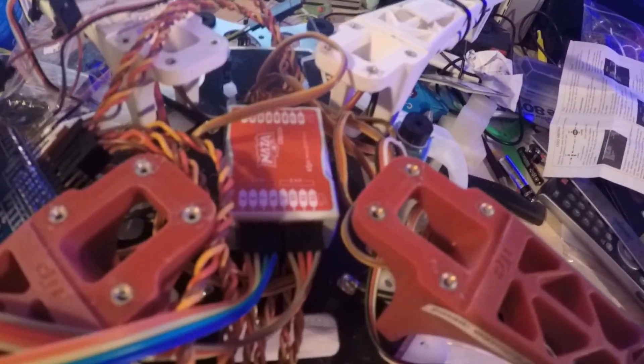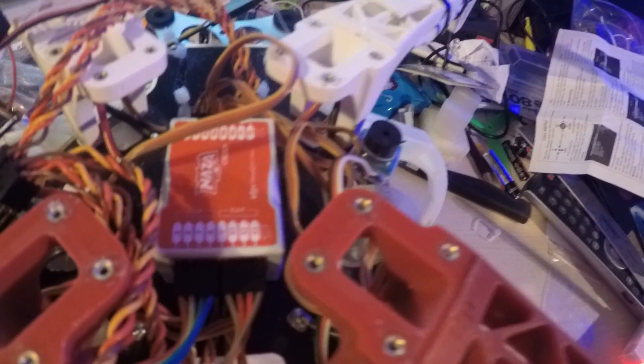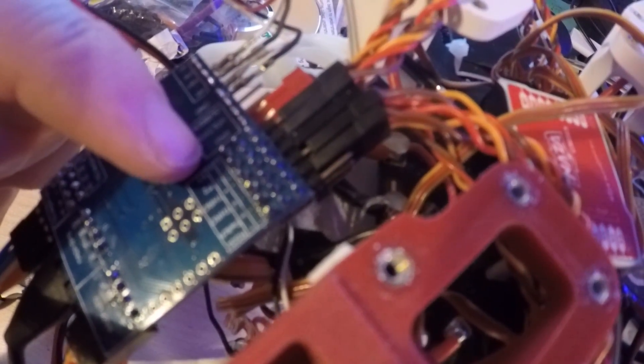Through some experimentation we found out that the reason the Naza was going into failsafe is it didn't have a throttle connection. Basically the connector markings suggest minus, plus and function as signal, positive and ground - but it's actually the other way around. So everything's reversed. Once that's fixed it works better.